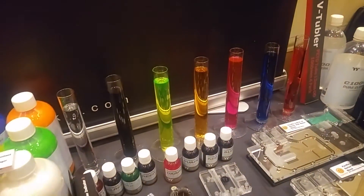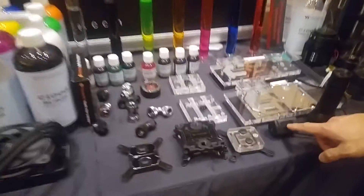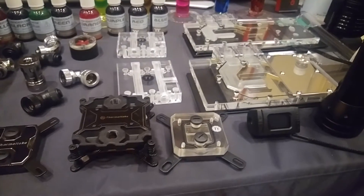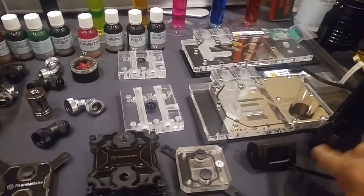Thermaltake is just an awesome company and they're definitely stepping up their game with these RGB fittings, which honestly will go great in any build.